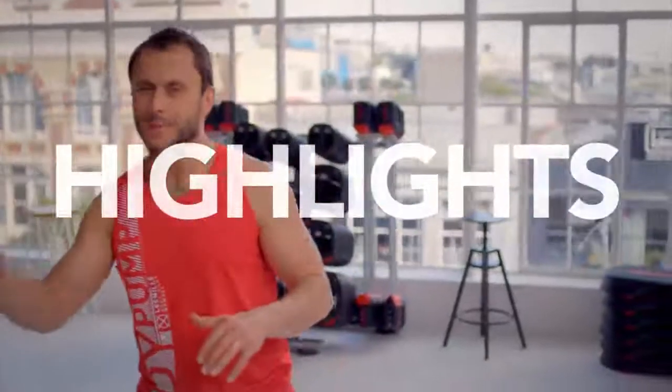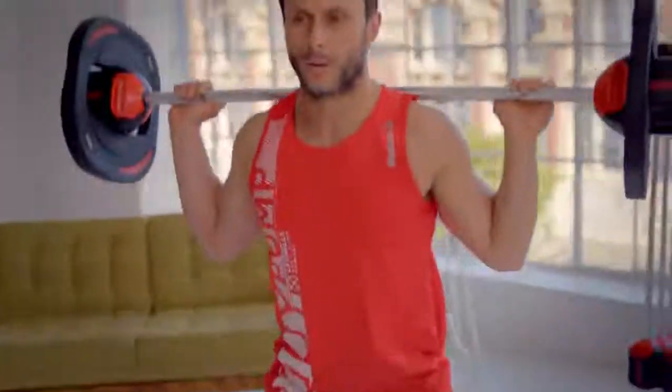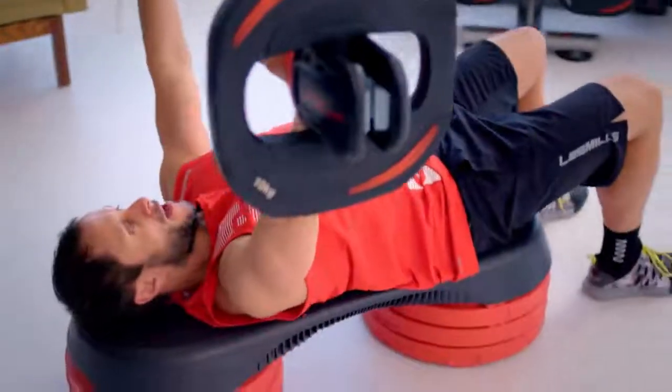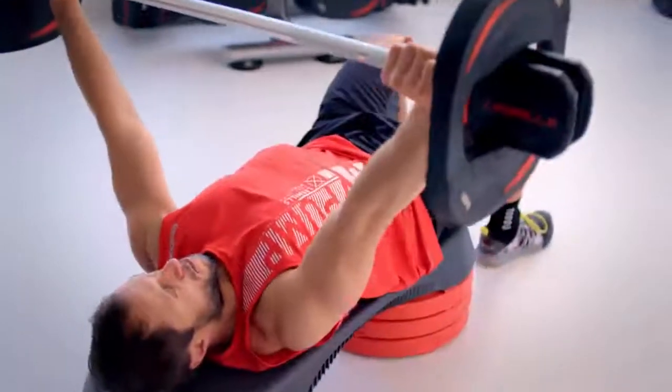So the highlights of Body Pump: reps, reps, reps — 800 repetitions. In some of our tracks the heart rate is going to get a big kick. When we start squatting or overhead pressing, these big muscles drive the heart rate so we can get fitter and we can burn calories as well. Pump's all about music. We have great music in Pump and that's why it's so popular.